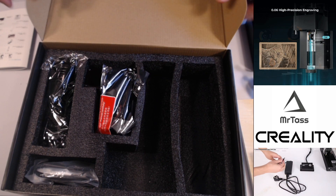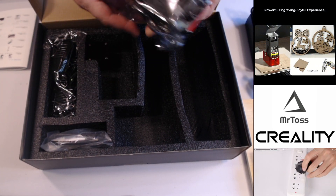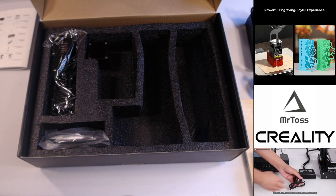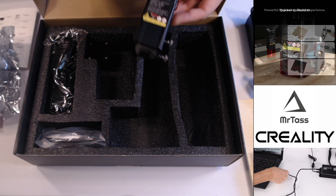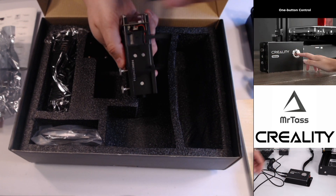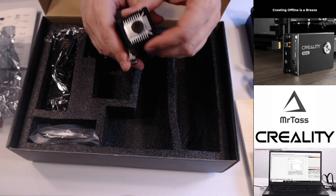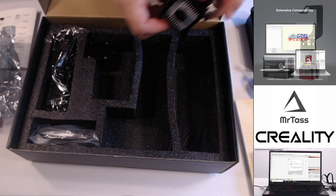Here is the laser itself. Read the security statement because, you know, lasers — literally if it can cut through acrylic and wood, it can cut through other things, so be careful. It has a little sliding rail so it'll slide on and then lock into place. It has a control there, a fan to help blow away debris, and you can see the laser and heat sinks all around it. Looks very nice.